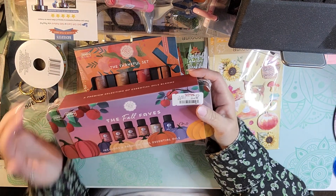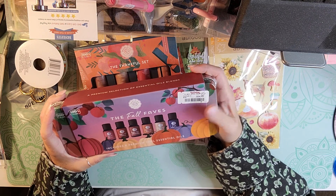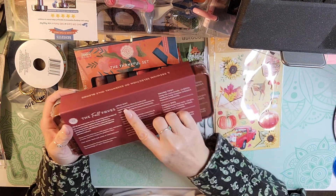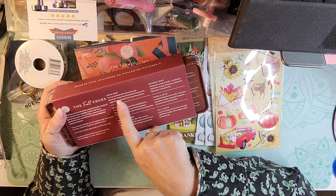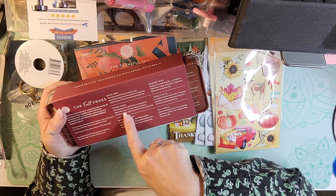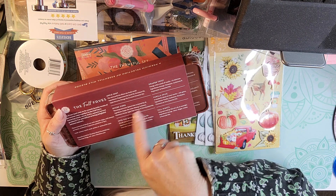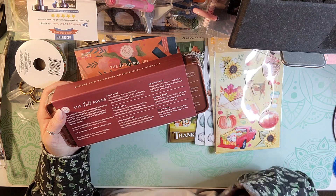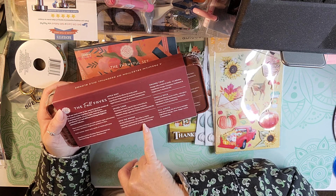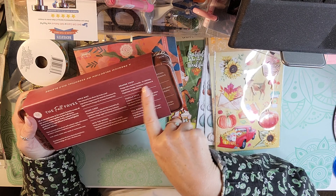Of course I had to pick one up for us. I love fall sets of essential oils especially. This one was regularly $22 and it was $14.99. It has apple mint — peppermint oil, basil, geranium, apple, orange, and lemon. It has spiced cider — ginger, star anise, nutmeg, cardamom, cinnamon, orange, apple cider, and clove. And then into the woods — patchouli, sandalwood, frankincense, cedarwood, and vanilla.